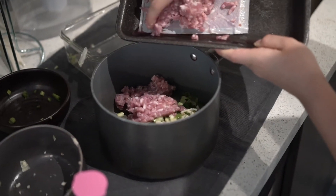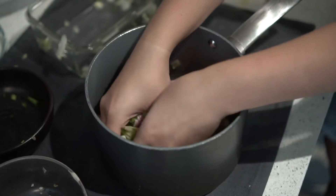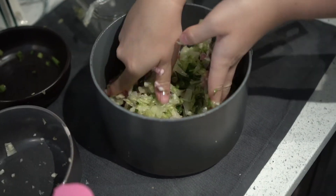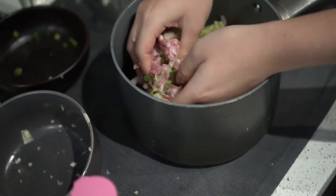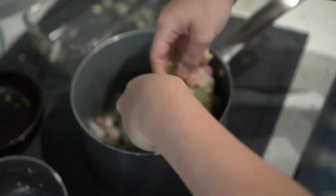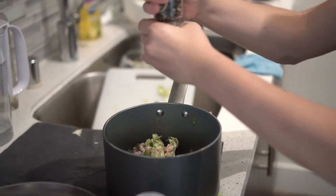Shiitake mushrooms, I heard, are hot on the market — you should check them out. Here we have Rachel going in at the dumpling meat. She's really good. Apparently you can't mix the pork too much or else it gets a little mushy. Rachel said not to mix it too much, so you listen to the master chef.